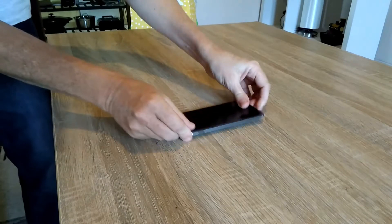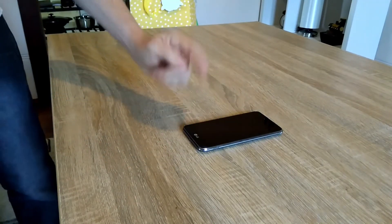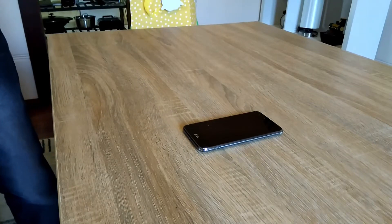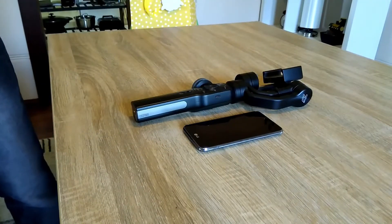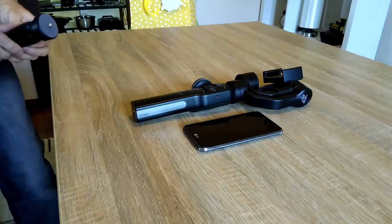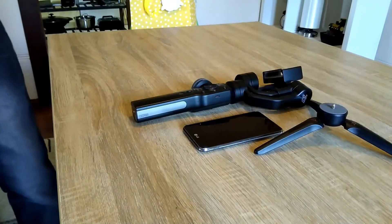I need to take something that can take video, so I'll take this phone here. But I can't walk around with this phone, otherwise it bounces all over the place. So I'll take the gimbal with me and put the phone in the gimbal so I can walk around and it's nice and steady. But if I need to take a video where I don't want to hold the gimbal, I'll need to take a tripod. So we'll put the tripod in as well.